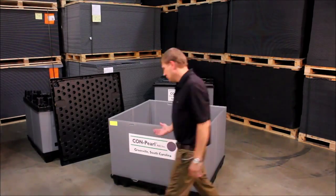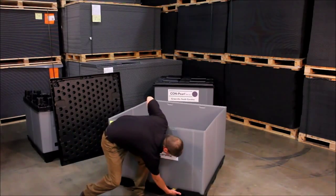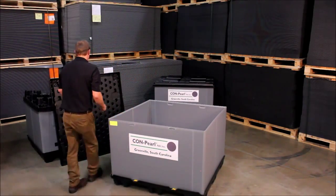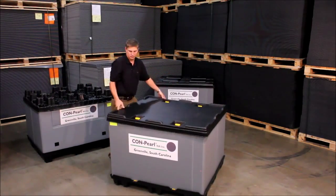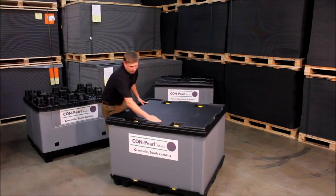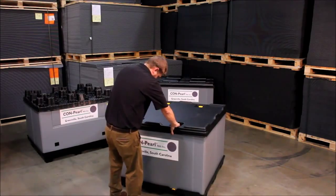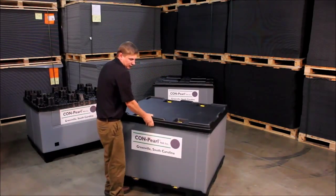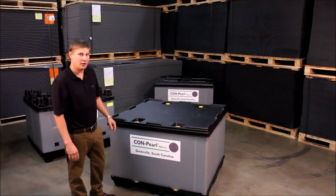As you see with the slide locks, you just reach underneath, pop the locks into place, and the same with the lid. Once it's all locked together, the whole thing stays together — doesn't come apart, no reason to stretch wrap, no reason to band.